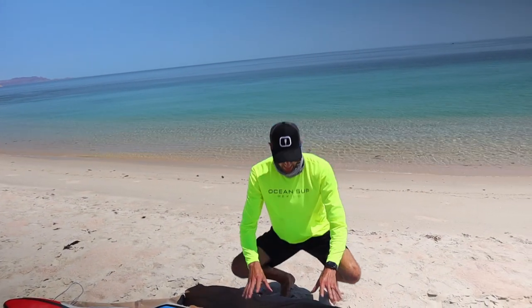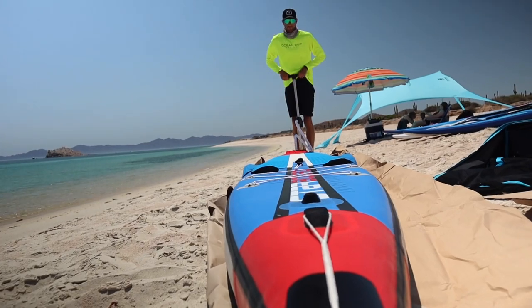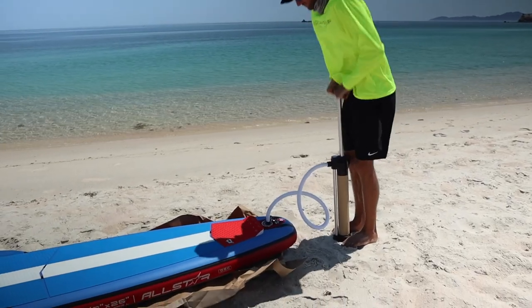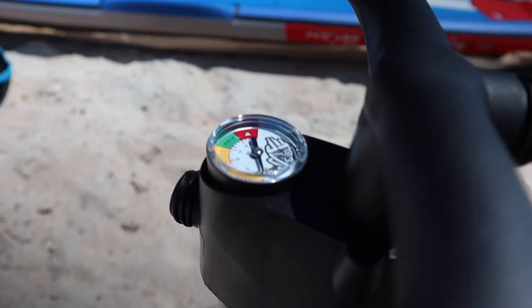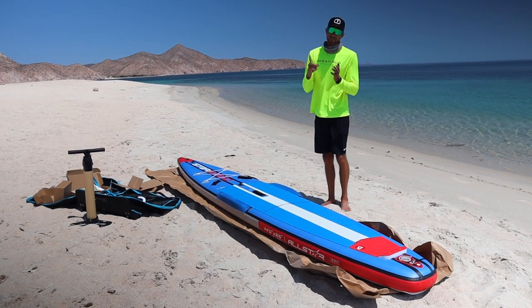I'm going to quickly inflate this board and we'll get back to it. Alright, the board is blown up to 14 PSI. What's really nice is that the Starboard inflatable pump has a gauge to show you where to inflate — the recommended range is 14 to 18 PSI.